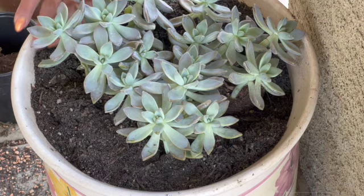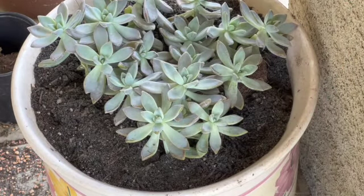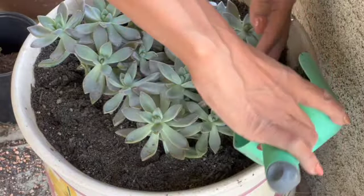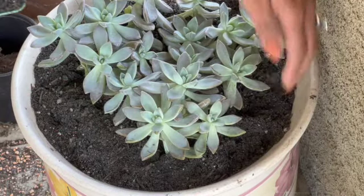Shout out to Emily at the greenhouse for always having such a beautiful yard — inspiration, I tell you, inspiration! I get so inspired even when I go to a nursery. And for those of my friends who can't leave your house, I try to record when I do go so you can get a virtual experience.